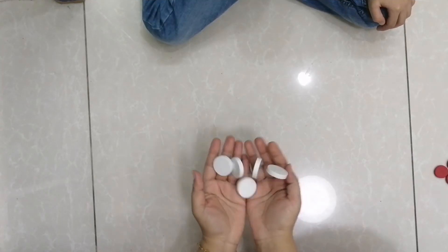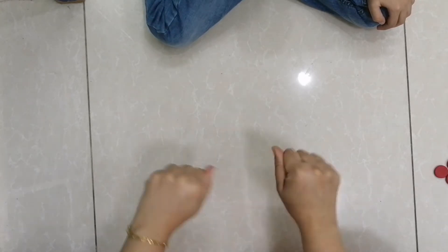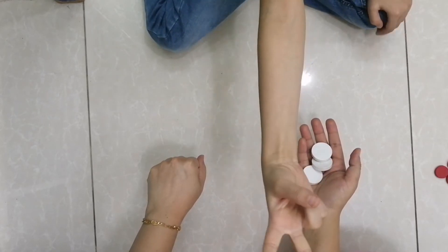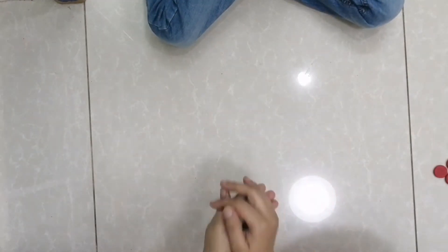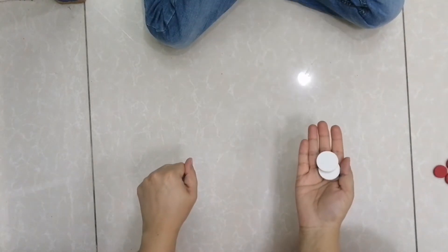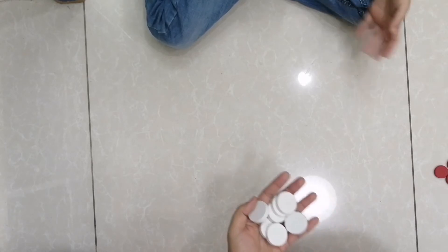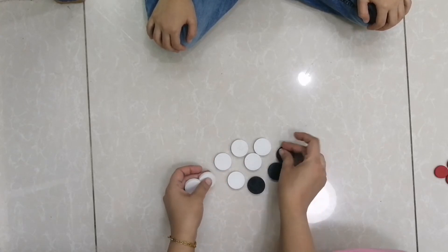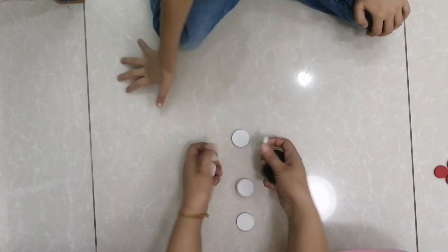How many counters — five. If I have here three — two. Two, yes. If I have here four, then how many in my other hand? One. Good job! If I have here two — three. Good job! Now let's make it more difficult. How many are these? Nine and one — ten.